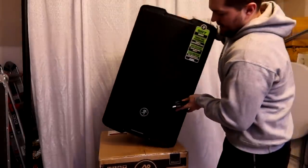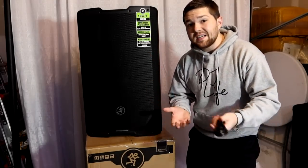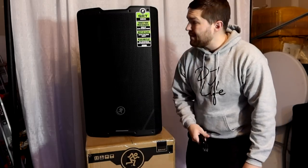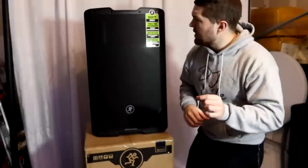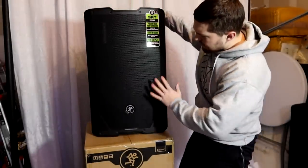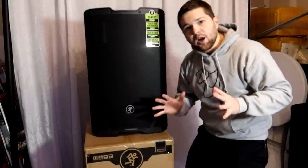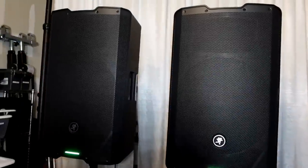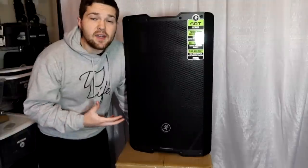This is the Mackie SRT 215 fully unboxed and it's plug-and-play — all we've got to do is plug in the power cable and we're off to the races. I've got to compliment Mackie on the look of this speaker. It's got a nice notch up front, a big modern grille, not a very flashy logo, nice triangles on the bottom — a very modern, sexy looking speaker. It reminds me a lot of my JBL SRX series speakers with a very similar design.